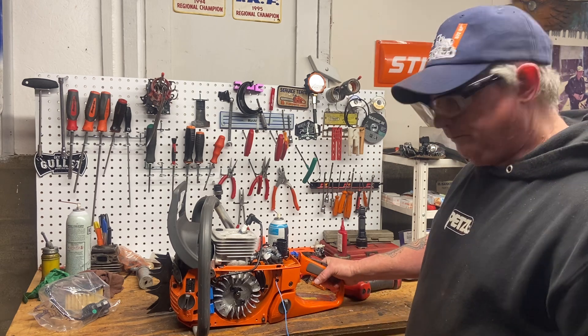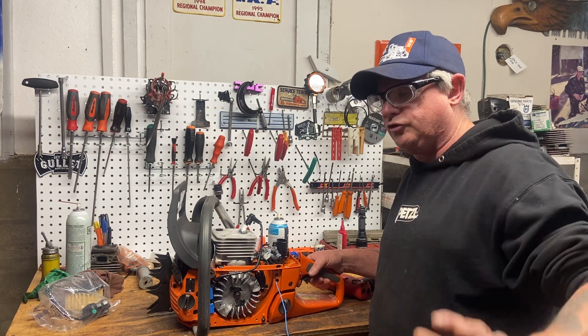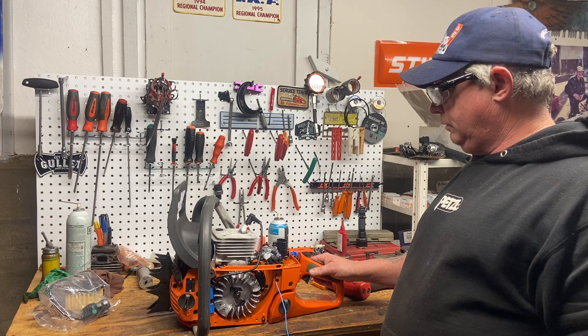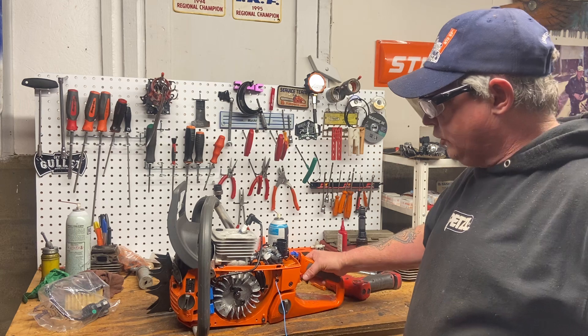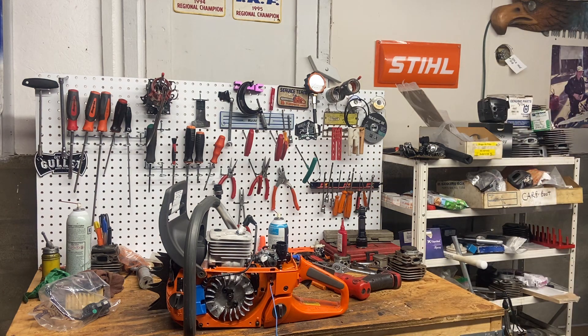I'm not knocking Stihl — don't get me wrong, I think Stihl has great products and they've built some of the best saws in the world in certain classes. But the Husqvarna people — or Jonsered originally — I believe developed the air injection system, or turbo system as they want to call it, and they perfected it.